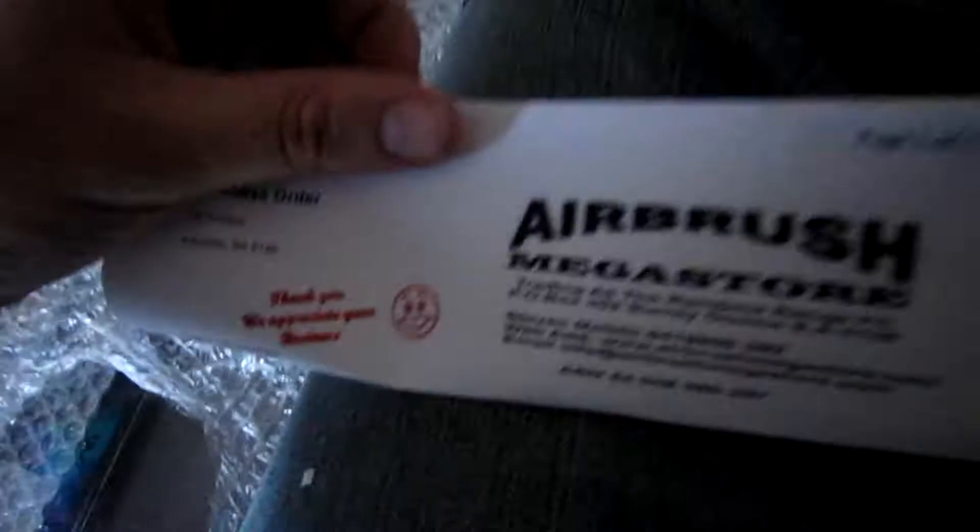So this is where I got all the stuff — Airbrush Megastore. They're in South Australia and they have really good prices.